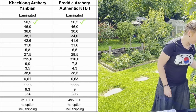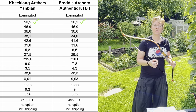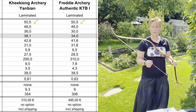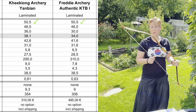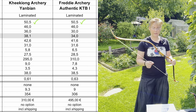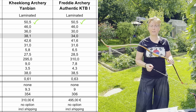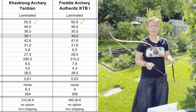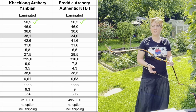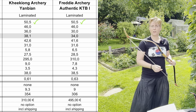Next in the row is the Authentic KTB-1. This bow was reviewed by Armin two years ago. I asked Armin if I could have the KTB-2, but it turned out the KTB-2 is lost, sadly. He sent me the KTB-1 instead. The KTB-2 I have received is damaged, but Freddy will create a new one, and the winner of today's comparison will then be compared to the KTB-2 — because according to Armin, that bow was his favorite compared to the KTB-1 and the Cheonji.